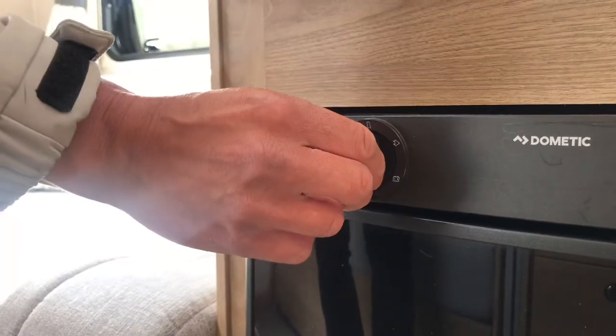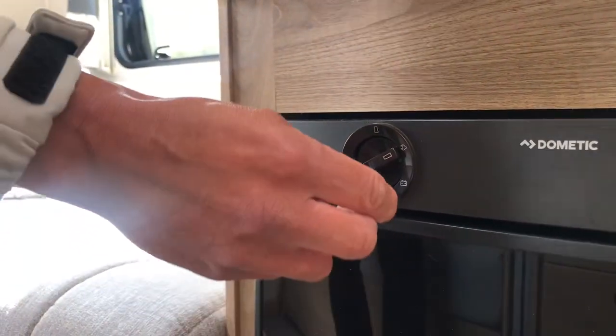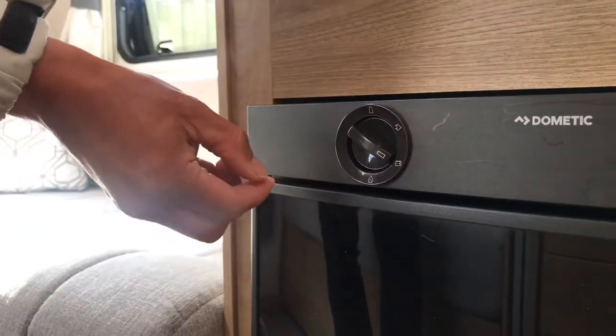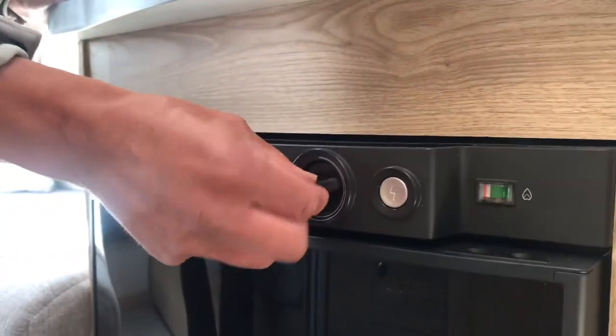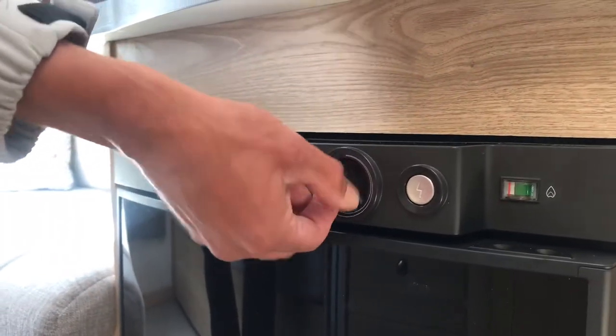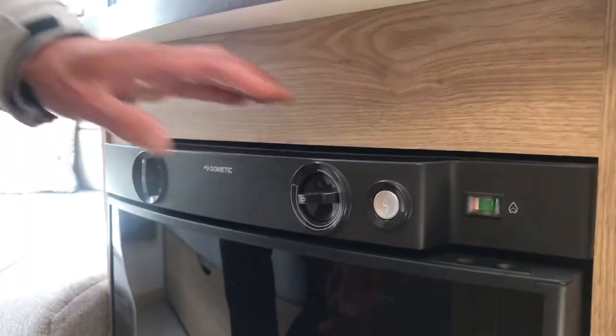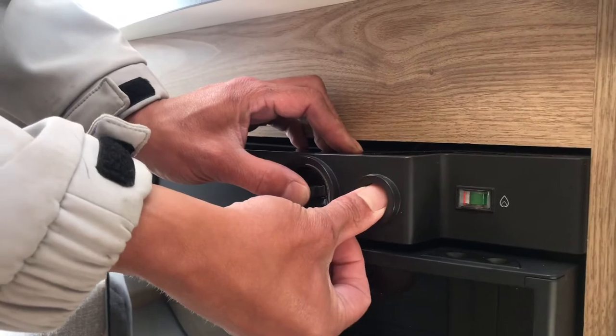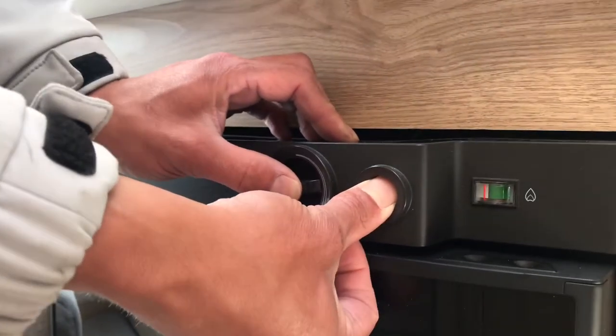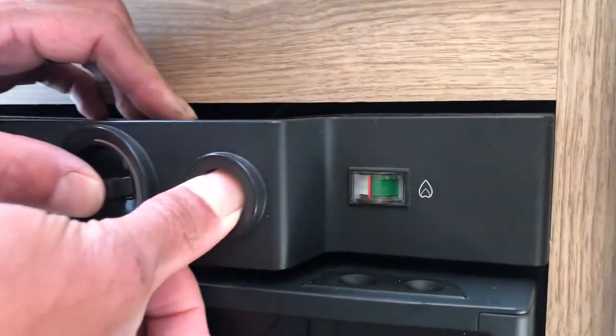The fridge has a three-position switch to select the power source: either mains electric, battery for when you're travelling, or gas. The thermostat is over here. If you're using the fridge on gas, push and hold the thermostat in while holding down the ignition button, and wait until you see the orange needle in the indicator move into the green zone.